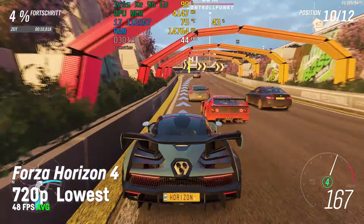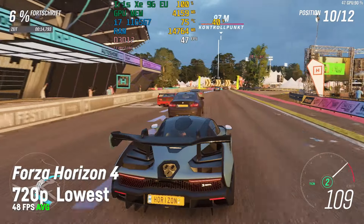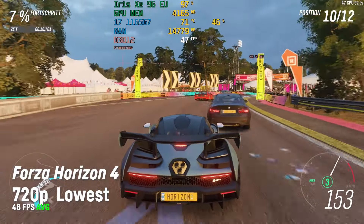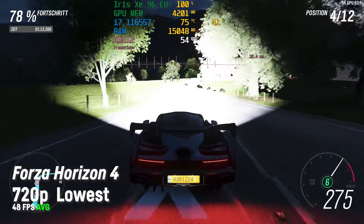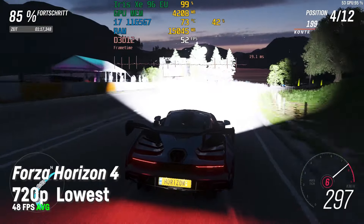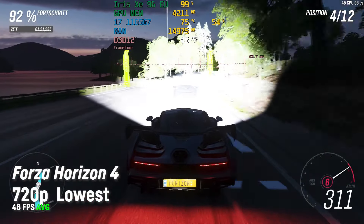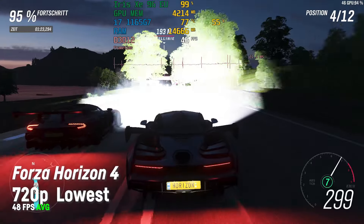I was achieving a very playable 48 fps on average for Forza Horizon 4, but there was an issue with the headlights in night scenes, which despite the okay fps makes it basically unplayable. I hope that will be fixed in a driver update very soon — so if someone from Intel sees this, please take a note.